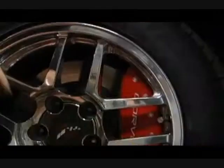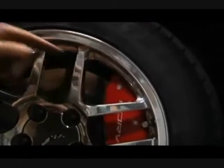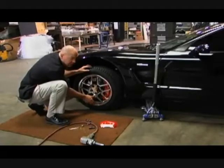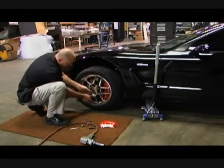You want to look for clearance here and clearance here. This is a 17-inch wheel and we've got a good quarter inch of clearance on here. So that looks good.